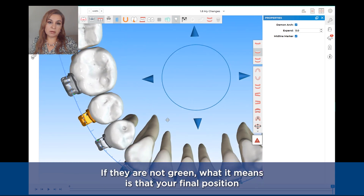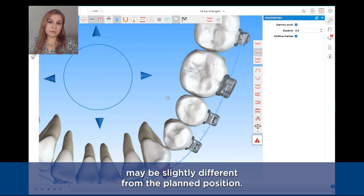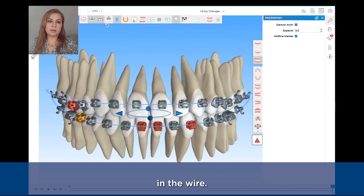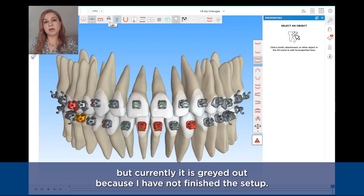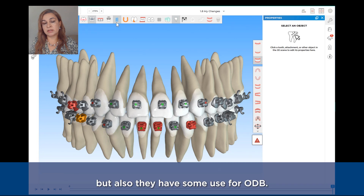If they are not green, what it means is that your final position may be slightly different from the planned position, or you may need to do some slight wire bends. The next button is the jigs, but currently it is grayed out because I have not finished the setup — I will cover that in a moment.